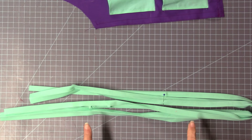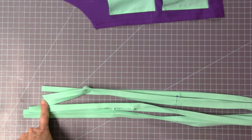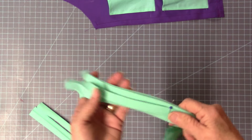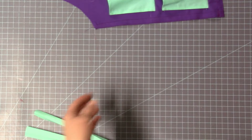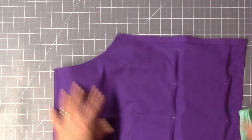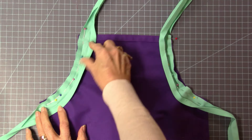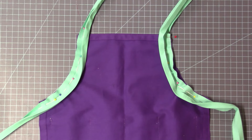Cut two pieces of the bias tape at 44 inches. I'm leaving a half inch on each end for a turn under to finish the end. I've marked for the neck straps at 12 and a half inches and put it with a pin. I'm going to take the body of the apron, turn it to the wrong side, and pin the bias tape to the wrong side of the body of the apron. We're going to stitch in the ditch of this fold, then trim and fold it over and do a top stitching.